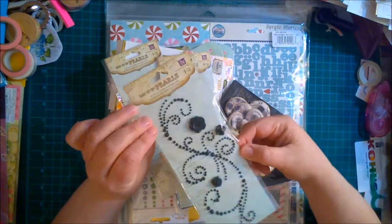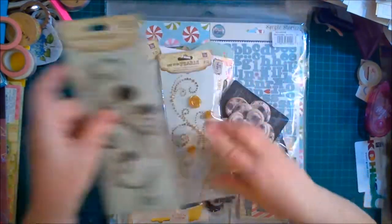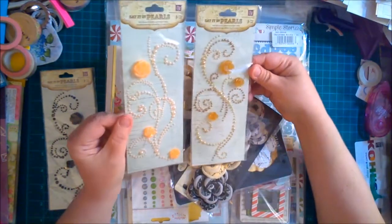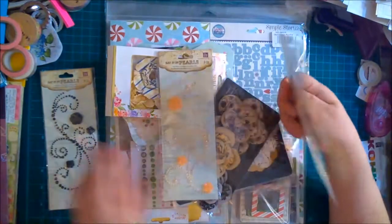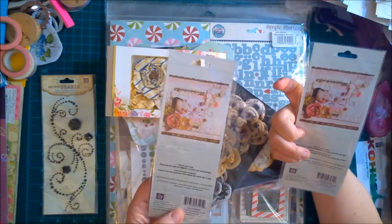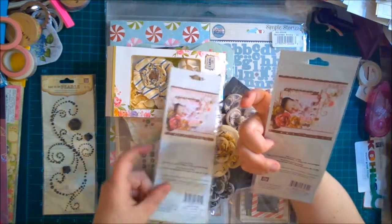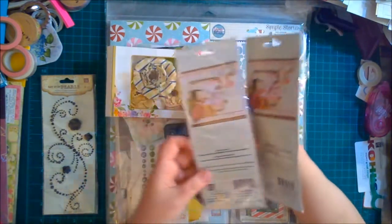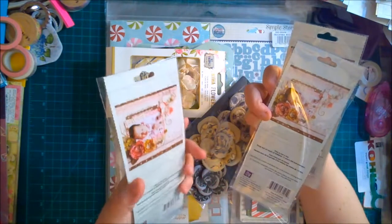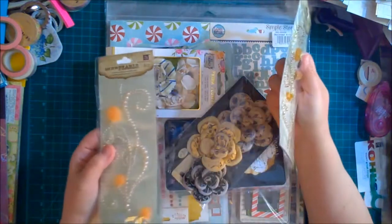This one is all in black and there's an iridescent shine to it, so that would be nice for Halloween actually. Then this one here is very similar but a little bit lighter. These are labeled S-I-I-P, which stands for 'Say It In Pearls' — it took me a minute but I got there.